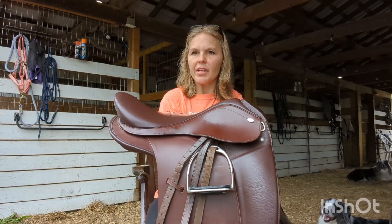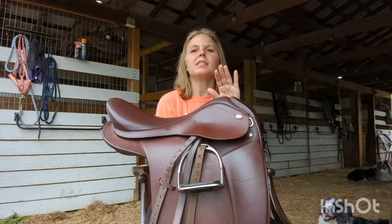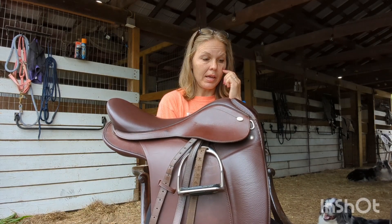The Venice Special is a dressage saddle that is gorgeous and practical. It's functional and comfortable.